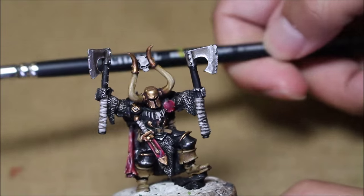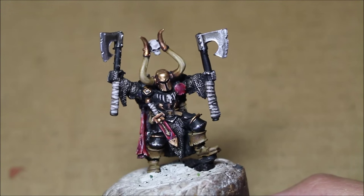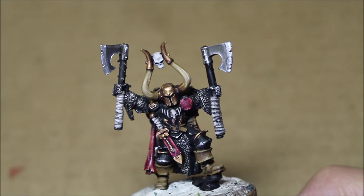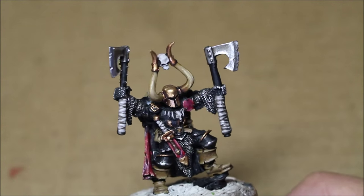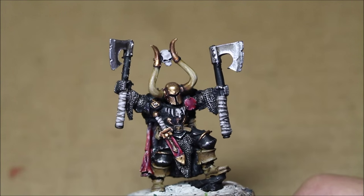I use Citadel's medium dry brush for most of my miniature painting that requires it. I think he came out great, you guys. I think he looks beautiful. This is for a commission and I hope you like it. If you'd like to commission me for a project and see how I do it on a tutorial, then please feel free to email me at warbosstaestudios at gmail.com.